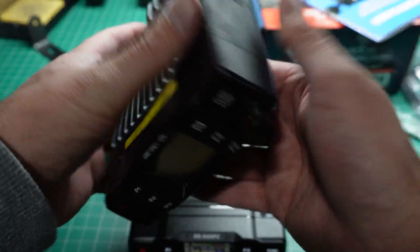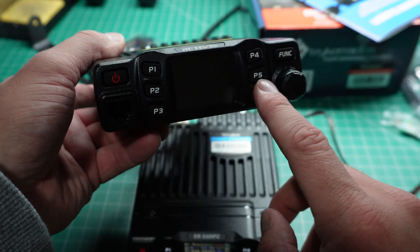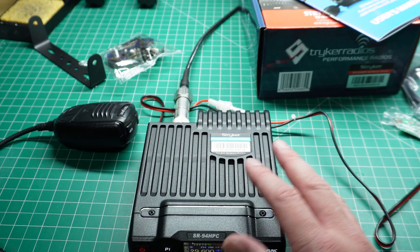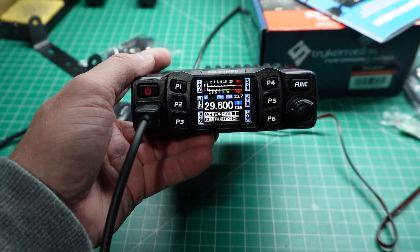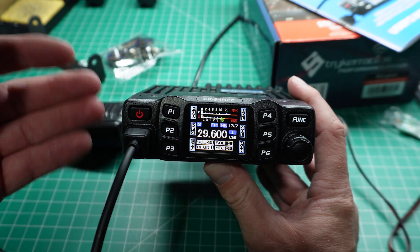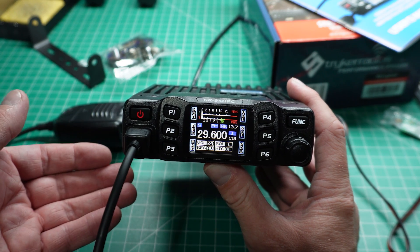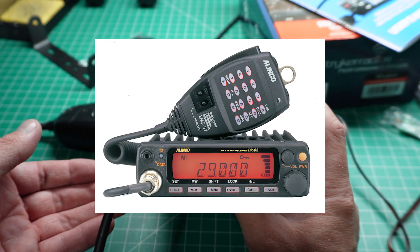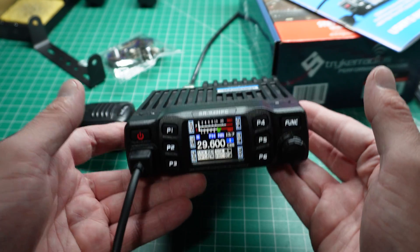This radio from Retevis I was very impressed with in the previous video I've done on it. So when I saw this radio and that it is a 10 meter radio, I thought, brilliant, that's exactly what I want. I was looking around — there's a couple of other mono band radios that run on 10 meters, such as an Alinco DR03, but they're hard to come by and they don't have many in stock. Then I came across this one.